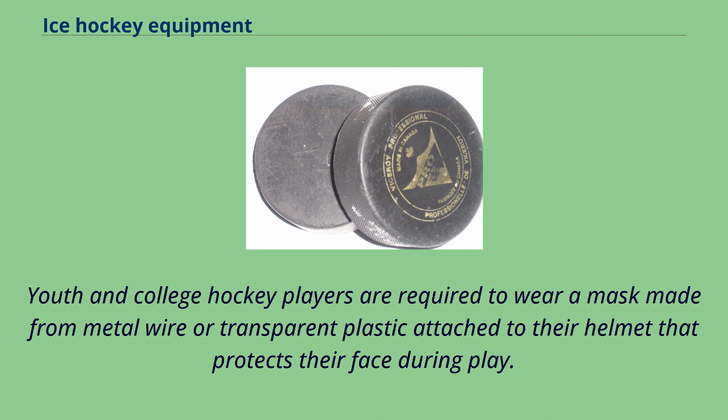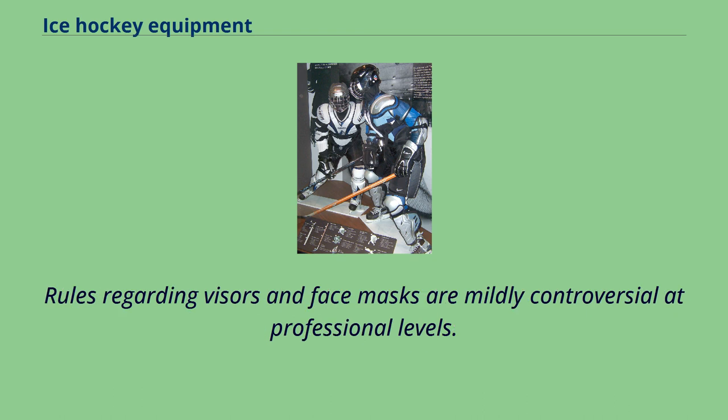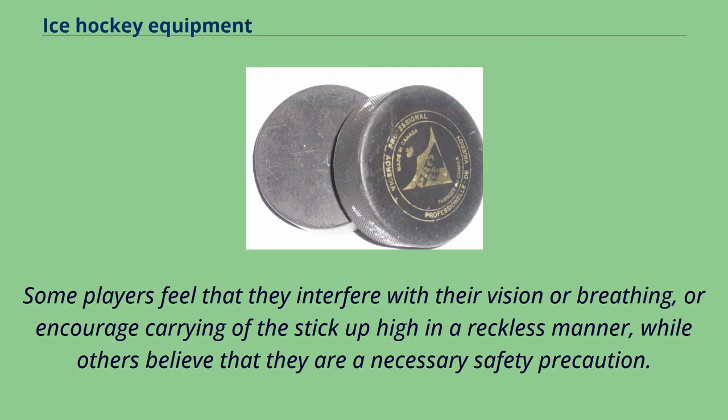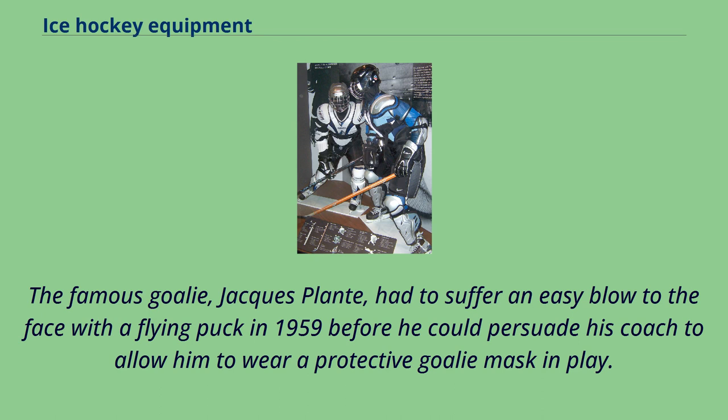Youth and college hockey players are required to wear a mask made from metal wire or transparent plastic attached to their helmet that protects their face during play. Professional and adult players may instead wear a visor that protects only their eyes, or no mask at all. However, some provincial and state legislation requires full facial protection at all non-professional levels. Rules regarding visors and face masks are mildly controversial at professional levels. Some players feel that they interfere with their vision or breathing, or encourage carrying of the stick up high in a reckless manner, while others believe they are a necessary safety precaution. In fact, the adoption of safety equipment has been a gradual one at the North American professional level, where even helmets were not mandatory until the 1980s. The famous goalie Jacques Plante had to suffer a blow to the face from a flying puck in 1959 before he could persuade his coach to allow him to wear a protective goalie mask in play.